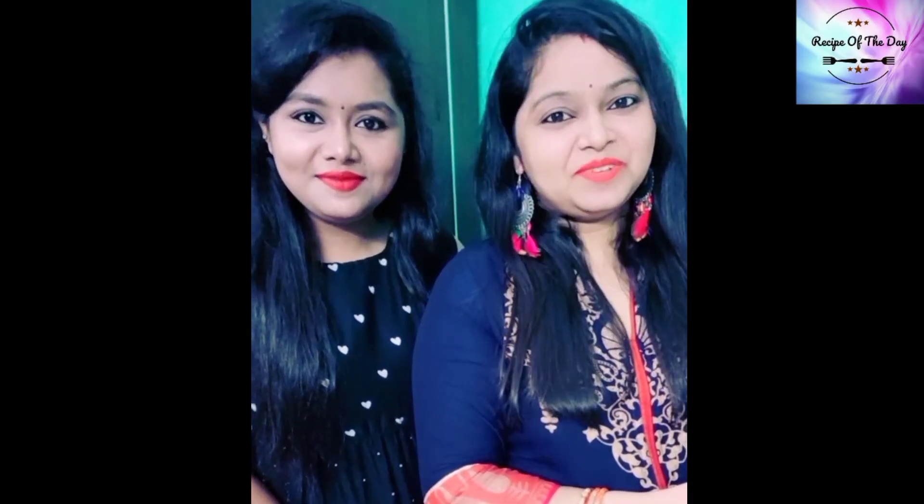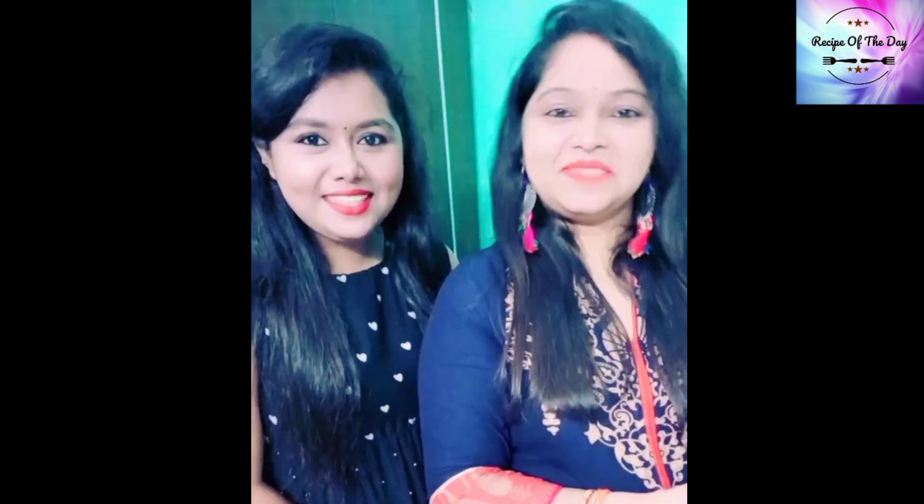Hello everyone! I am Namrata. I am Amrita. Welcome to our food channel, Recipe of the Day.